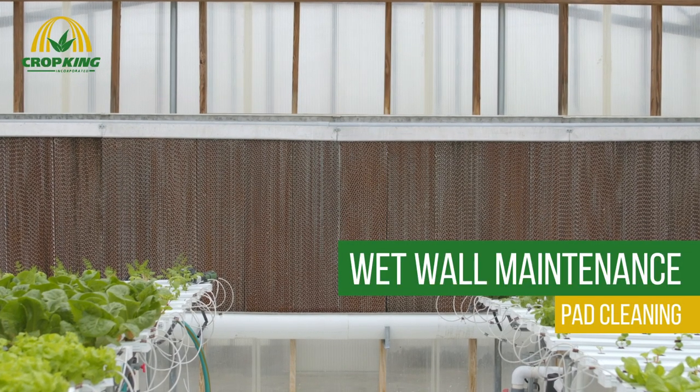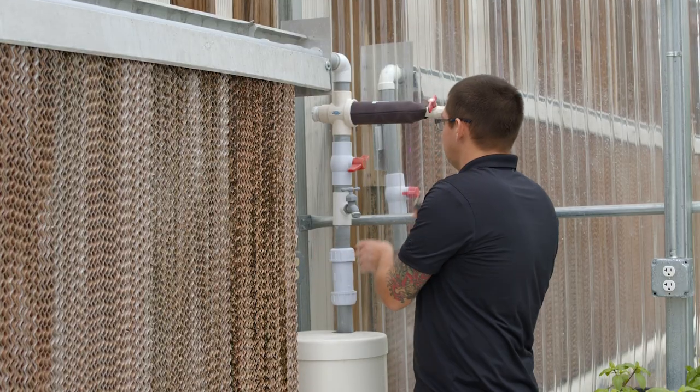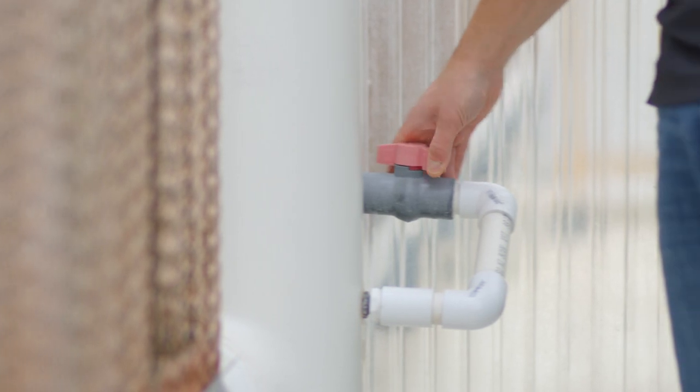Today we're going to be talking about cleaning and maintaining your wet wall pads. Make sure the power to the wet wall has been turned off and the pump has been unplugged. Next, you're going to want to turn off the water supply line to the unit.